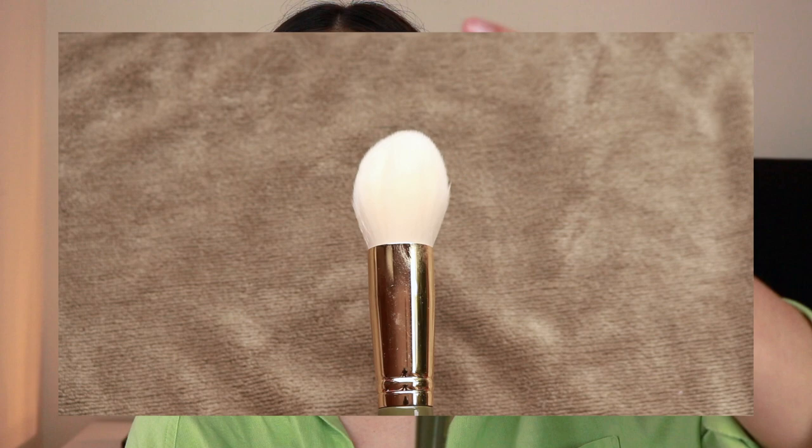Starting with number 1 — it's a big domed brush, not super fluffy and not super dense. It's perfect for powder, and you can truly use it for contour, bronzer, or powder. I use this mostly for powdering my face. Number 2 is a tinier version of that one, a little less round and more tapered with a slight dome. You can use this for blush, bronzer, or contour. I've also used this for powder specifically under the eyes, and I use it a lot because I don't powder my whole face all the time — I like to pinpoint with this one. It's a little more precise but I've also used it to contour, and it works beautifully for powder contour. Perfect shape if you have a tiny face like me.